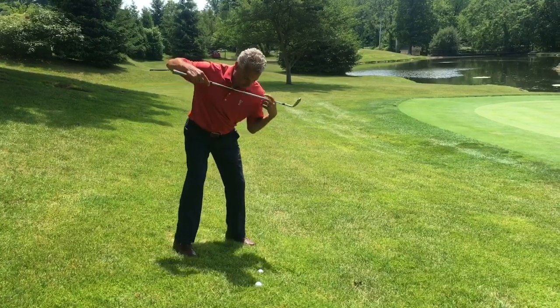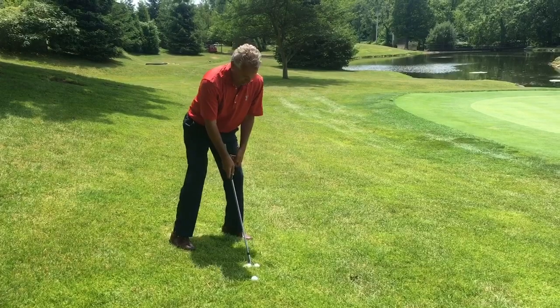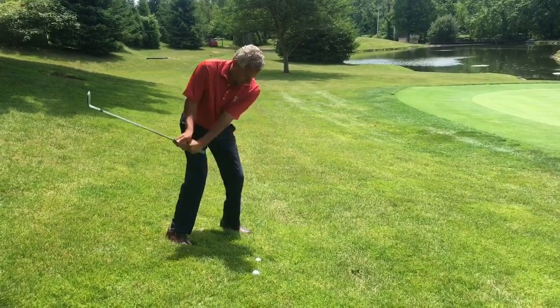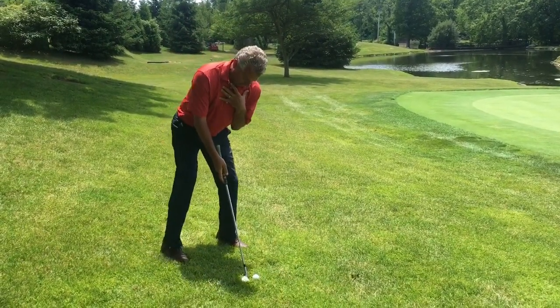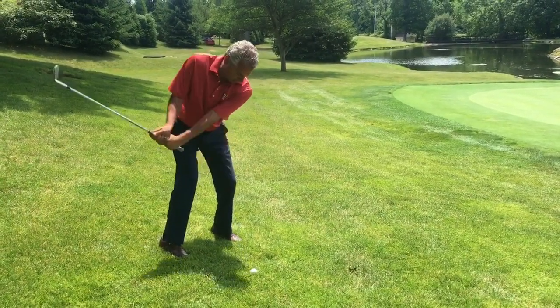So it's going to look something like this. Here I got my shoulders with the slope. I have my clubface open. I'm going to stay in this position with my body as I go underneath the golf ball. One more time — got my shoulders with the slope, face is a little bit open, and I'm going to swing that club with the slope.